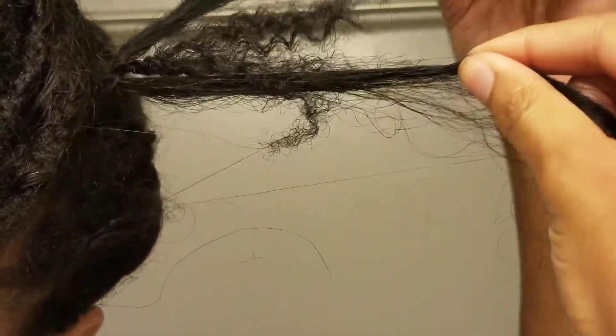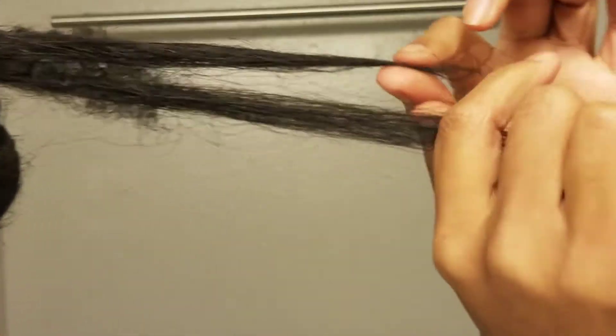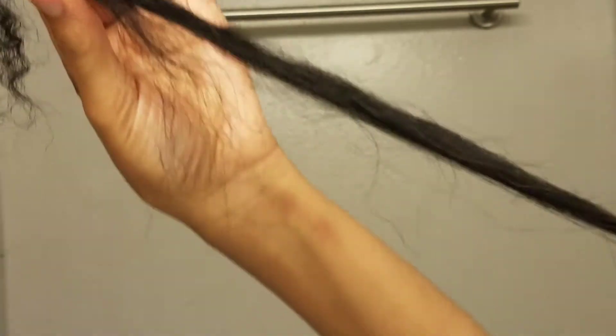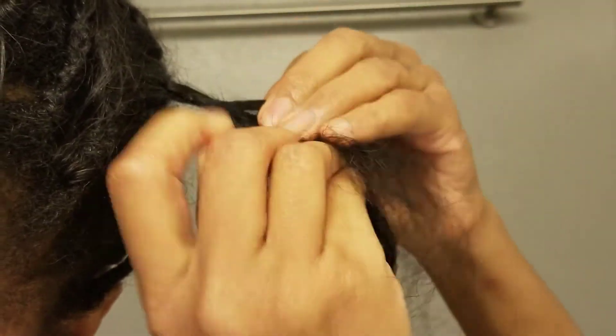I just pulled it through and now I offset the sides. The only reason to do this is if you bought a pack of hair shorter than the length you want. Now you can see that one side is going from like 9 inches to like 14 inches because I'm pulling it, but that means the hair is going to be less secure.